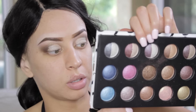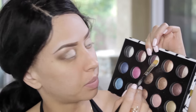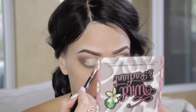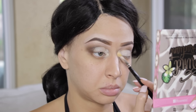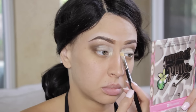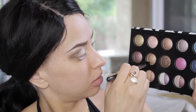Moving on to the inner corner, I'm taking this color in the center — it reminds me of Albatross, a gorgeous light gold, but way cheaper. Don't worry about blending just yet; I'm placing all the colors first because this is a nice effortless look. Then I'm going in with a lighter gold to begin blending out.